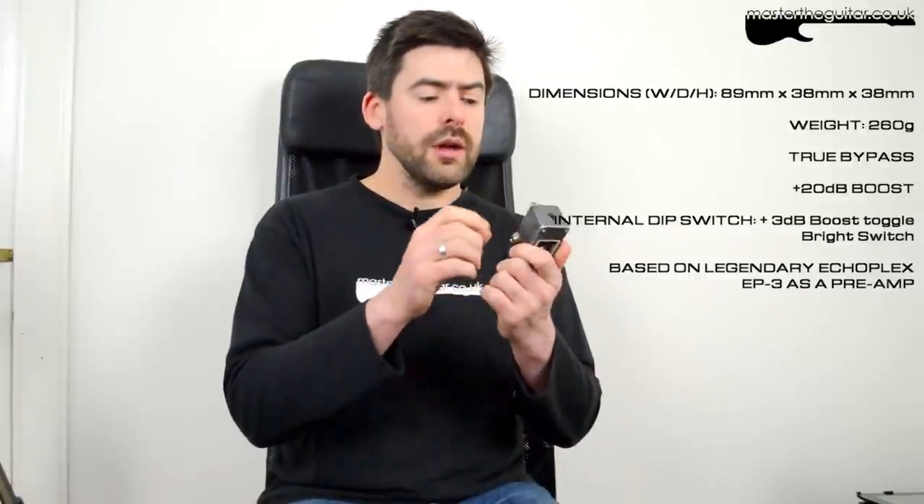We've also got a dip switch in the back to change the initial boost a little bit and also do a bit of EQing as well, so there's a little more hidden in here that we'll look at in the demo. Really it's meant to be based on the Echoplex that some players used as a preamp — guys like Eric Johnson, Eddie Van Halen, and Andy Summers. So let's plug it in, have a listen, and see what it gives us.